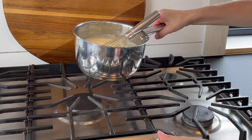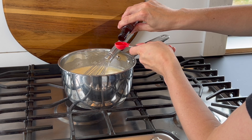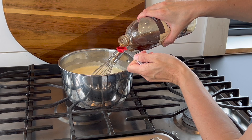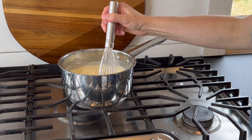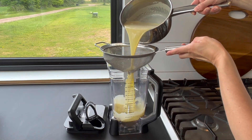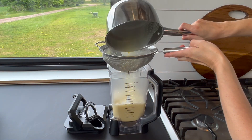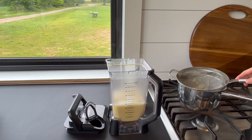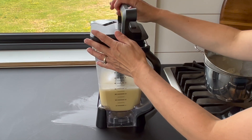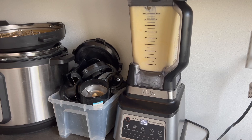Remove the pan from the heat and add in your extracts of choice. I'm making peppermint ice cream — my favorite — so I'm adding 1 teaspoon peppermint extract and half a teaspoon vanilla extract. Whisk to combine, then pour the mixture into a blender. I like to pour it through a sieve at this point just to make sure there are no little bits of cooked egg that would ruin the texture, but it's definitely not mandatory. Your ice cream mixture is now complete — it just needs to cool before running it through your ice cream maker. I just pop the entire blender into the fridge, and after it's nice and chilled, I blend the mixture until it's smooth. This makes it turn out so much better.